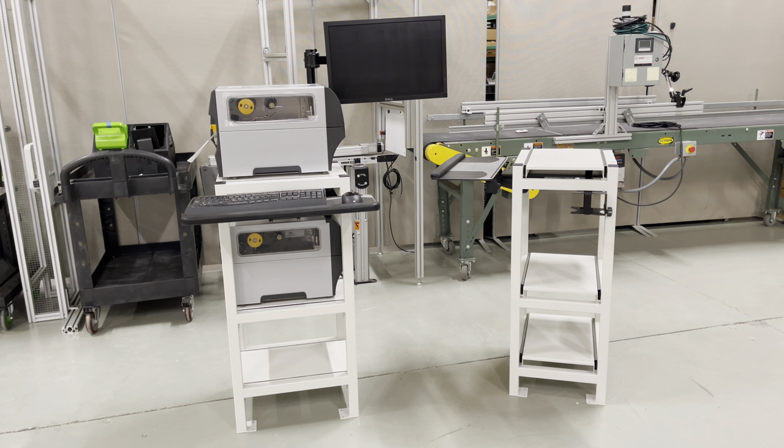It makes a nice workstation that's compact because the printers are all in a line. Again, a really nice solution that we put together for a customer — I wanted to share it with all of you and see if it isn't something that could help your operations as well. As always, www.emptechgroup.com is the best way to reach us. Thanks for taking some time to look at our video today.